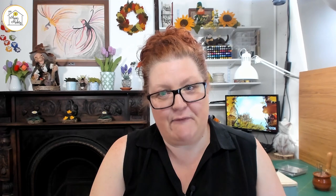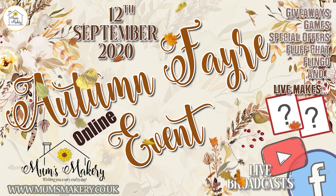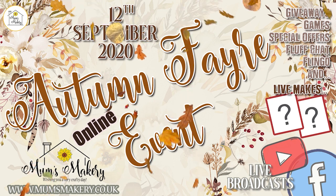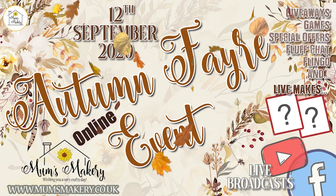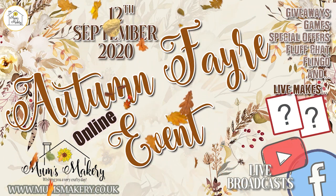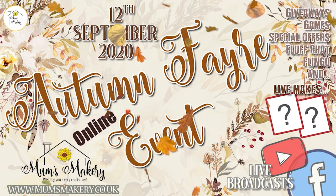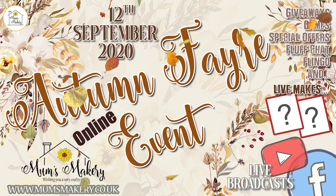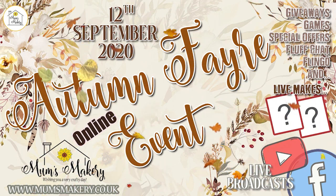If you are inspired by all things fluff, please do join us for the Mums Makery Autumn Fair, which is next Saturday the 12th of September. It's a fun-filled day of games, giveaways, live makes and a lot more. There is an event box still available containing all the goodies you need to join in with both live makes, though it isn't needed to join in the day's events. The pixie prize giveaway draws will be going live in the Facebook group, and that's open to all members. Full day schedule and event info is on our website at www.mumsmakery.co.uk. Now we're going to go back and carry on making our Highland Thistle brooch.